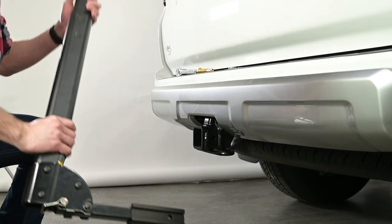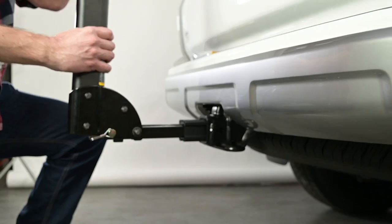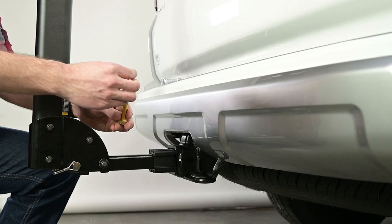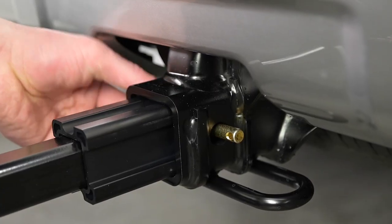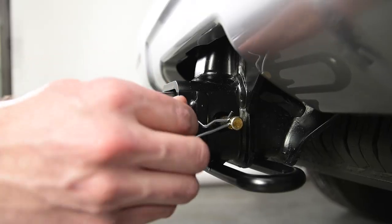Now, insert the rack's receiver tube into your vehicle's hitch. Line up the hole on the rack's receiver tube with the hole of your vehicle's hitch. Next, install the split washer on the hitch pin. Then insert the hitch pin into the hitch pin hole from the driver's side. Tighten with a 3/4 inch wrench or socket.